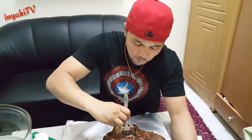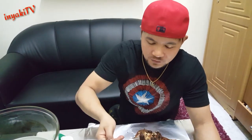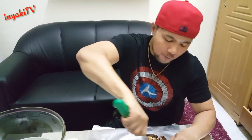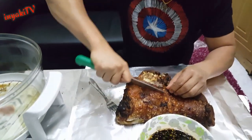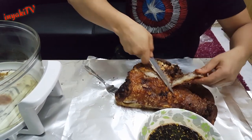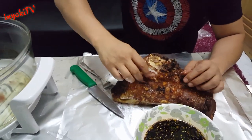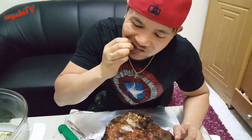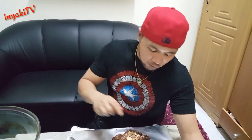Hmm, napakalambot. It's crispy! Okay, yung simplado natin.